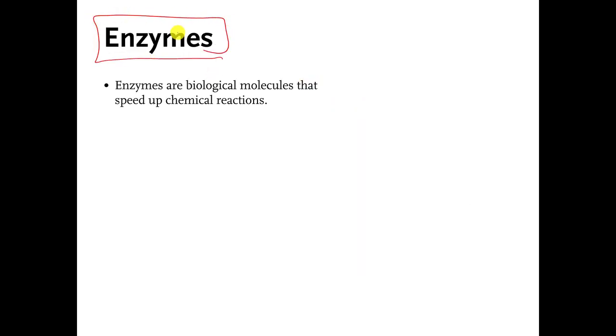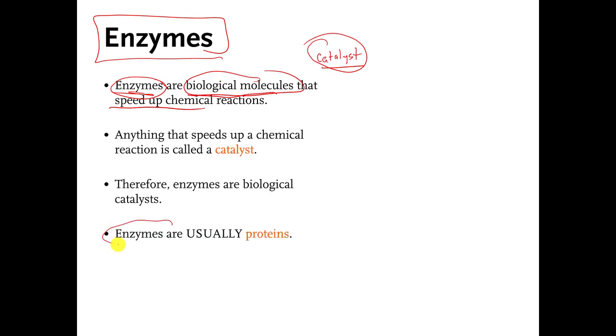I want you to know this definition: enzymes are biological molecules that speed up chemical reactions. If you remember from much earlier in this course, somewhere in chapter 7, we said that anything that speeds up a chemical reaction is called a catalyst. So enzymes are just a special form of a catalyst — catalysts that are made of biological stuff. Enzymes are usually protein molecules. They don't have to be, but usually people think of enzymes as protein molecules, and that's what I want you to do too.